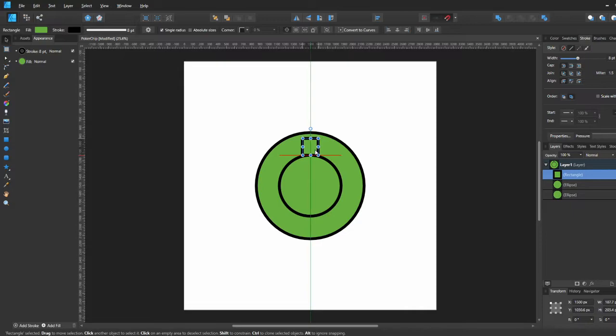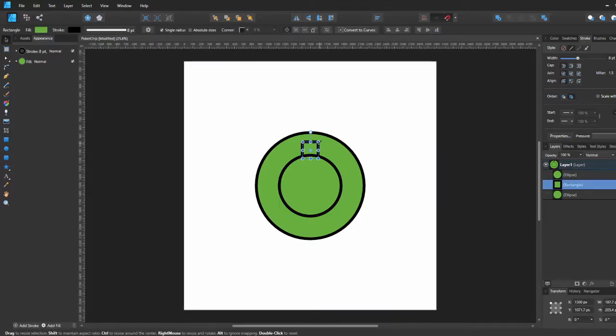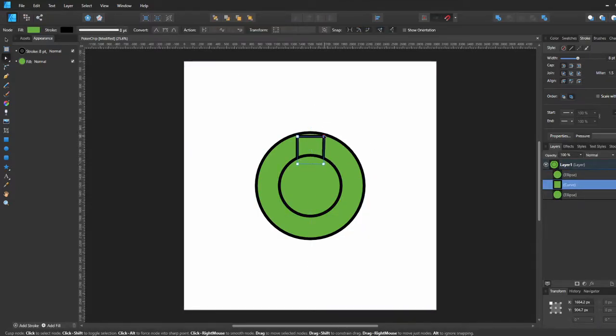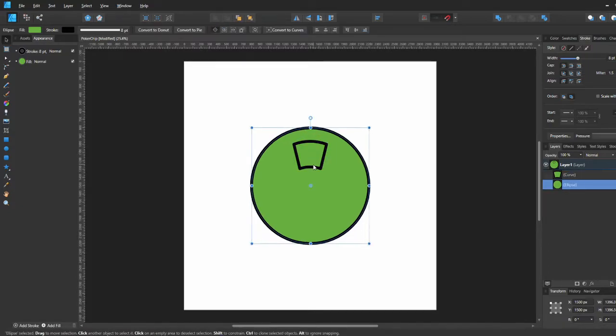We're going to make a square — rectangle actually — and put it below that middle circle. We'll make it a little bit bigger, make the edges wider and the bottom narrower, then subtract it from that first circle so we get that nice curve on the bottom. Then we're going to curve the top of the square up.